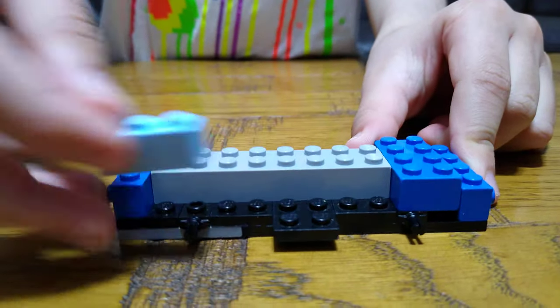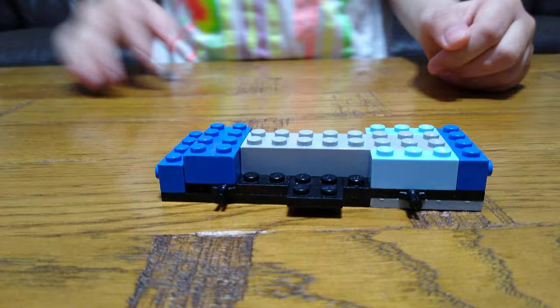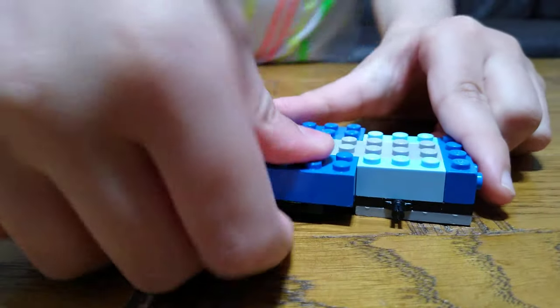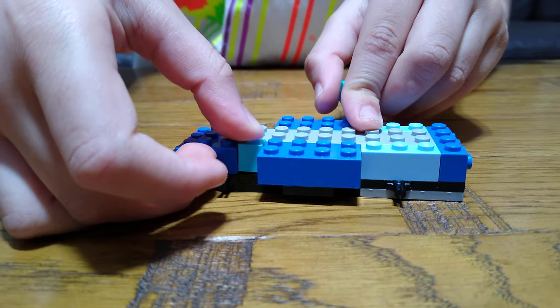Next, on this side you put two one-by-three bricks, and then you get two two-by-four blue bricks — well, any color you'd like really. You can make it any color you want, I just love blue.